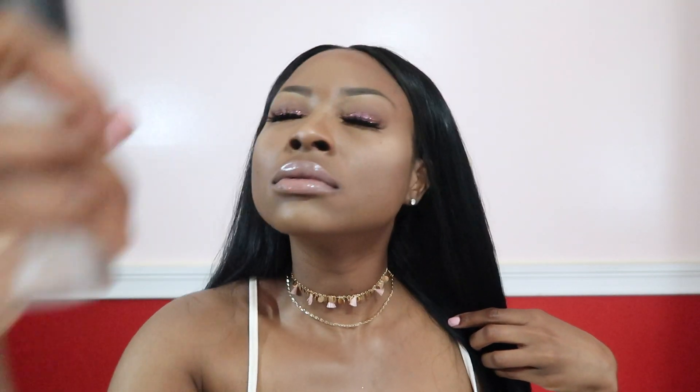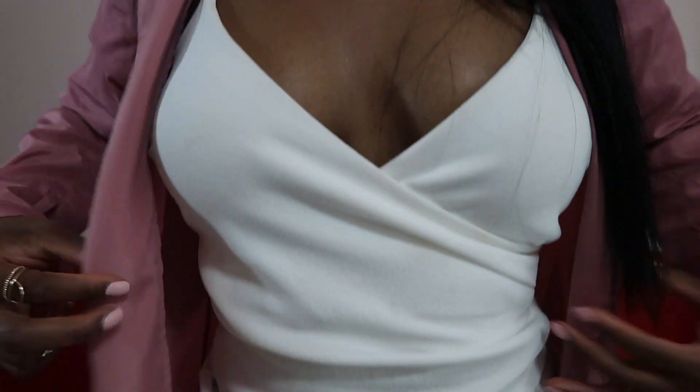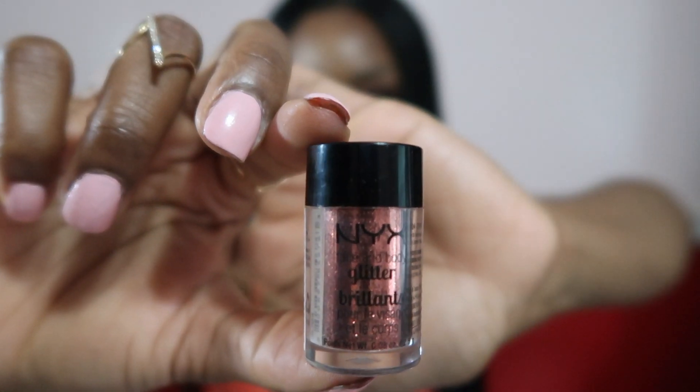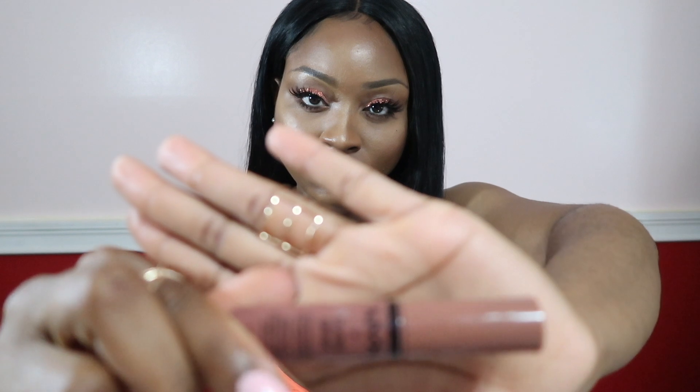I'm going to go in with my MAC setting spray and hydrate, hydrate, hydrate. This is the final look. I paired it with a duster coat from Pretty Little Thing and also a white dress, also from Pretty Little Thing. For the next look, I used the NYX glitter in the shade Copper and paired it with the NYX Butter Gloss in the shade Praline.